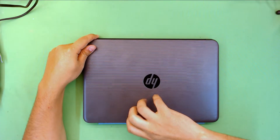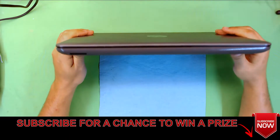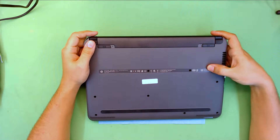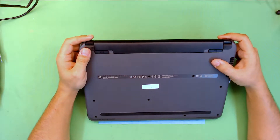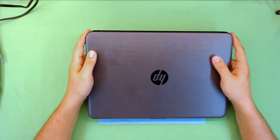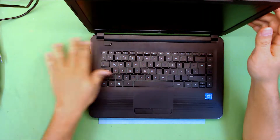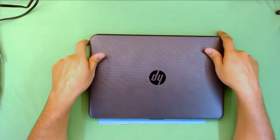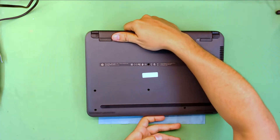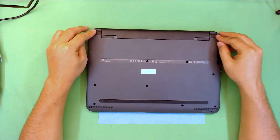Hello everyone, today we're here to show you how to repaste and disassemble your HP laptop. This particular model is an HP 240 G5. I'm going to show you guys why you should not actually get one of these — it has the worst build quality. Some people buy it to play light games or for graphical use, and you should not do this. It's a waste of money.